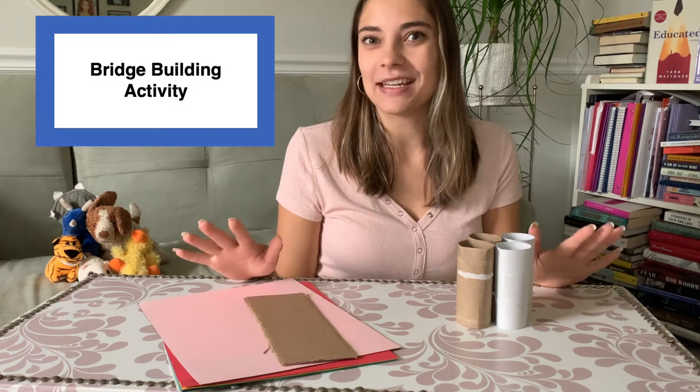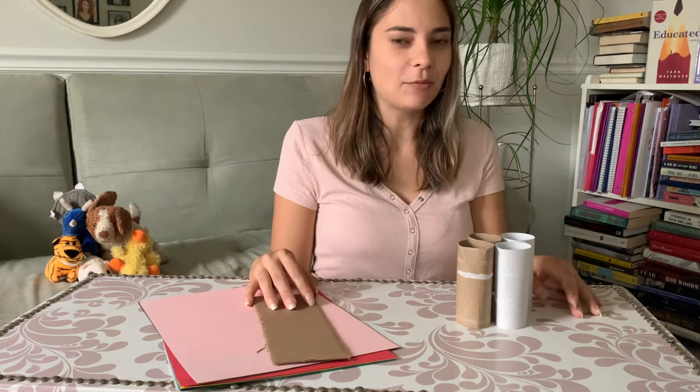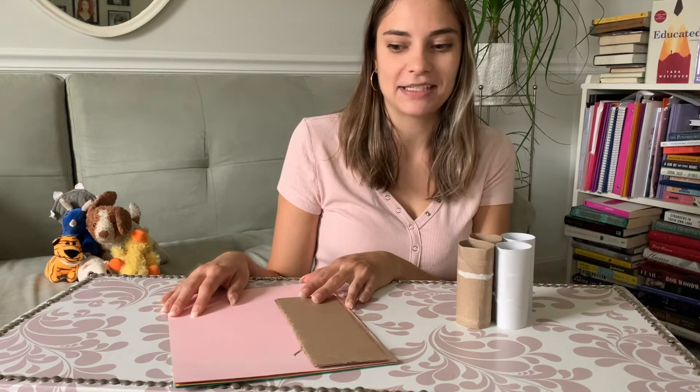After you read the story, you can do your own activity at home called a bridge building activity, using materials you can just find around your house. Nothing special, nothing unique — you don't have to go out and buy anything. I took a look around this morning and found some materials that I think would be great for this bridge building activity.